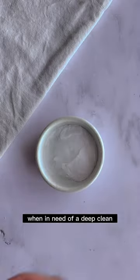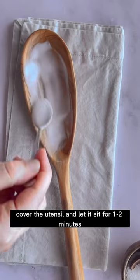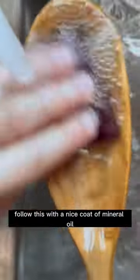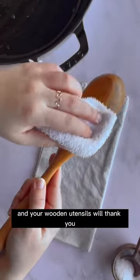When in need of a deep clean, make a paste with baking soda and water, cover the utensil and let it sit for one to two minutes, and then give it a good scrub. Follow this with a nice coat of mineral oil and your wooden utensils will thank you.